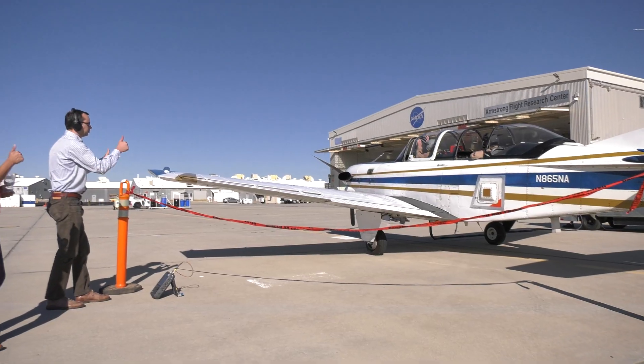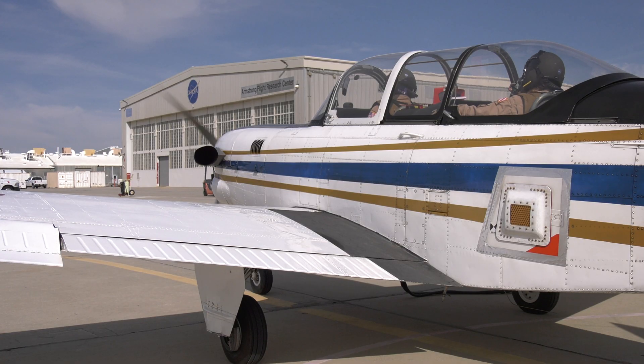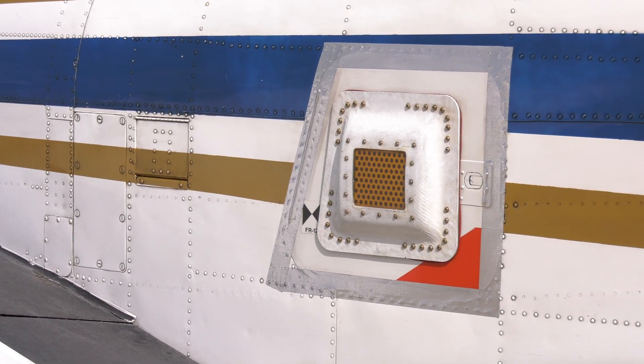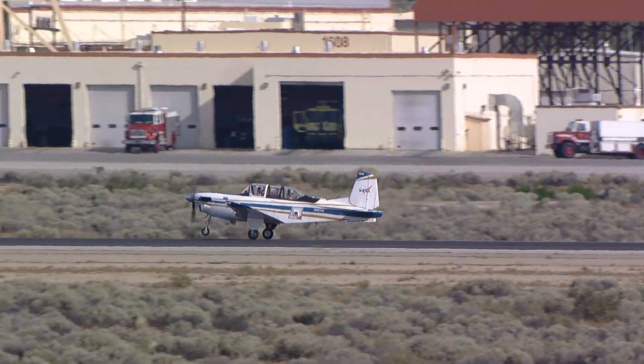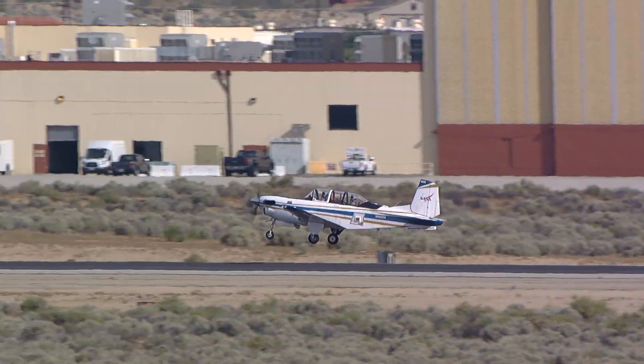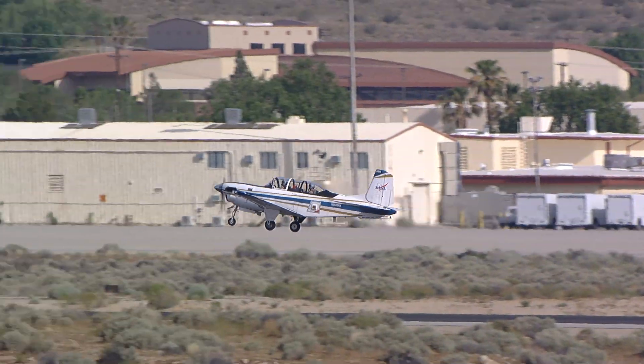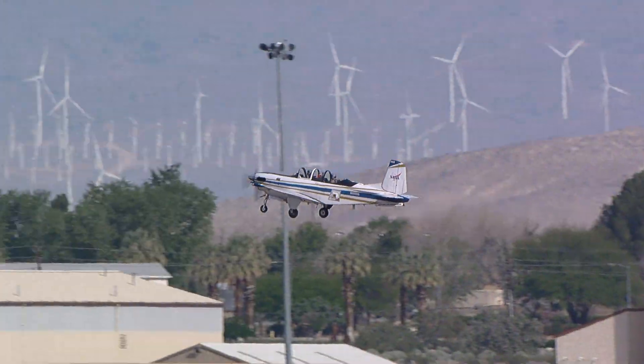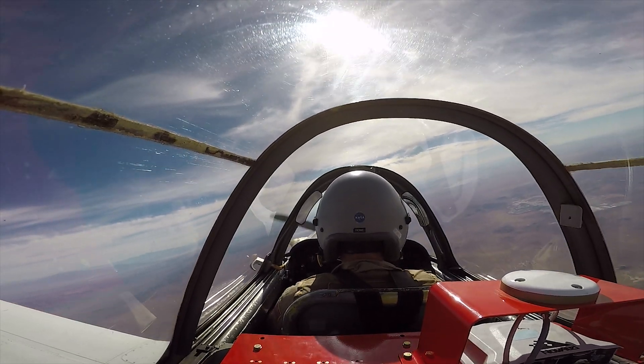It's ready to go. Climb card is complete. Setting up for run one then. Turning inbound for the first run. Are you guys ready?